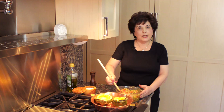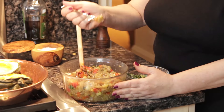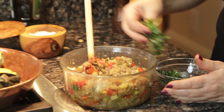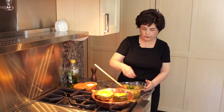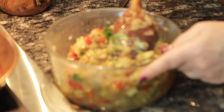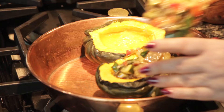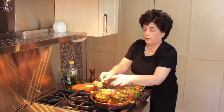This is the ratatouille that's all finished and actually cooled off a bit. I'm gonna taste it and see what it needs. That's really good. I'm gonna add a little more basil because you really can't have too much basil. Stir it up and then fill the cavities of this acorn squash that I've cooked in advance. Excuse my fingers — sometimes you can't avoid using your hands.